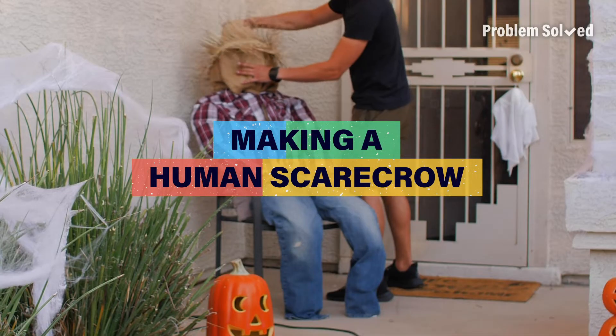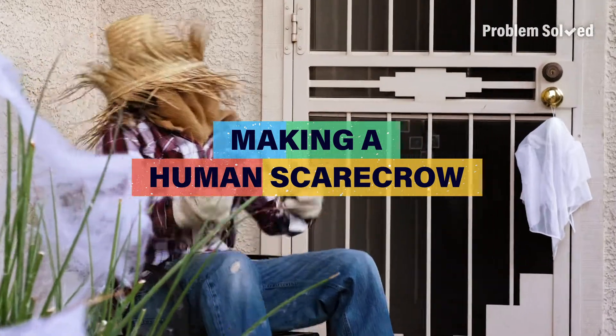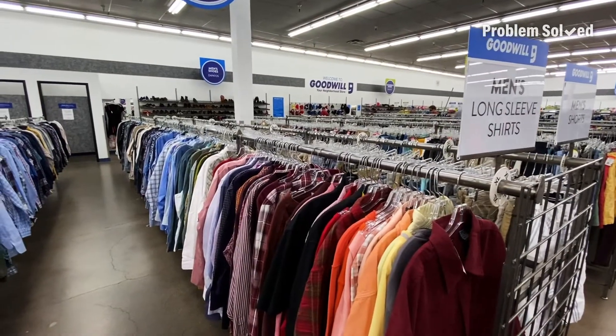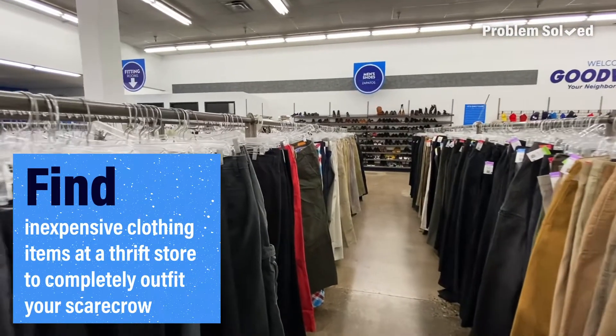The best Halloween decorations are ones you make yourself. Here's how you can make and become a human scarecrow. If you don't already have your own props, you can quickly stop by your local thrift store.